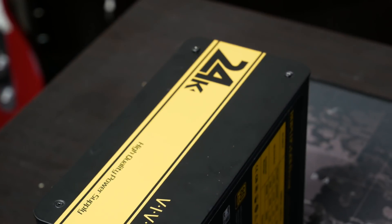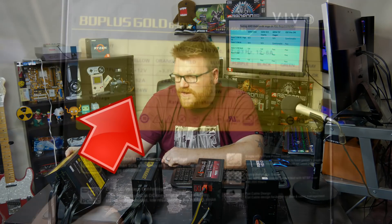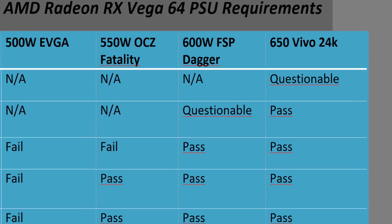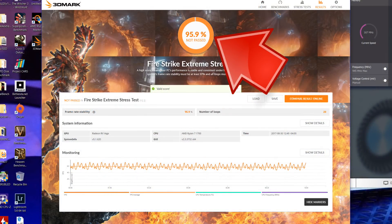Moving on to the Vivo 650 watt 80 Plus Gold power supply — it says it outputs 624 watts on the 12V rail. I believe it, and maybe those extra 24 watts were just enough to keep this thing going. It passed all the tests except for Wattman-overclocked Vega, and it even still completed the test, but Firestrike Stress Test reported a fail due to some dropped frames. But if you didn't overclock Vega and just had the Ryzen overclocked, it passed with flying colors.